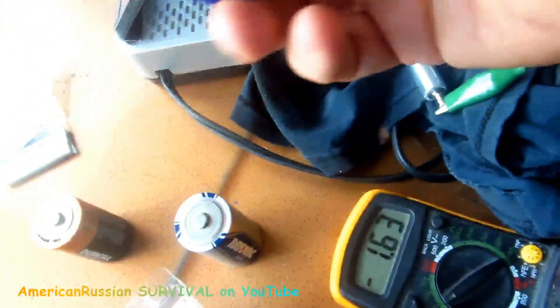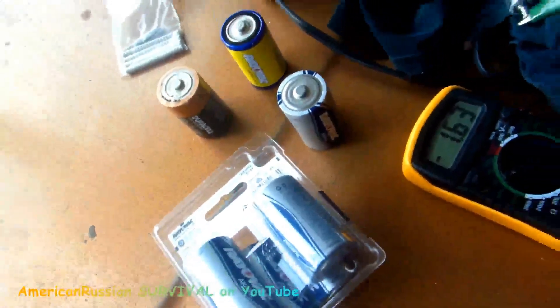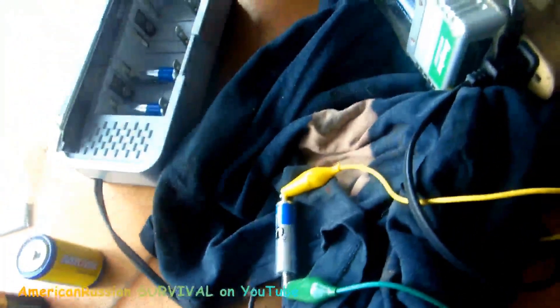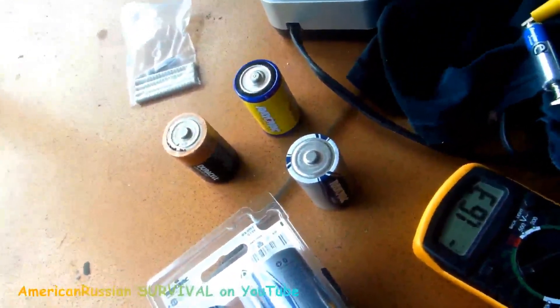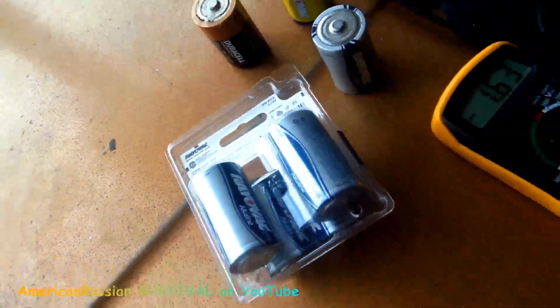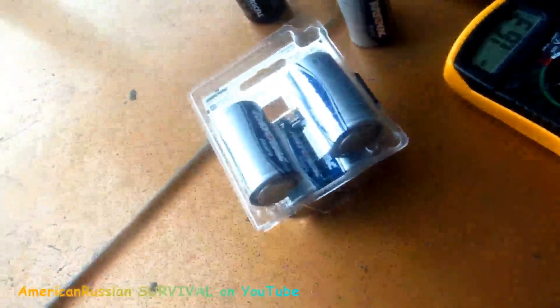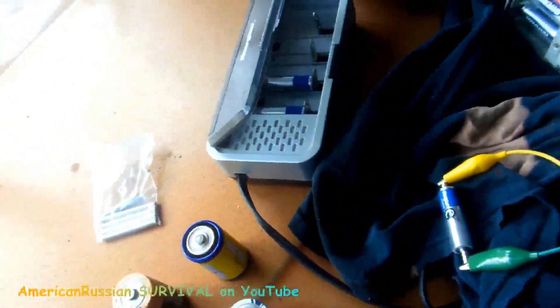The Rayovacs — even though they're not designed for recharging — I'm not talking about Rayovac rechargeable batteries, I mean the non-rechargeable ones. I found I was able to recharge them more successfully than Energizers or Duracells, and they're cheaper too. This is the American Russian Survival Channel — this is not an everyday money-saving thing. This is a last-ditch maneuver. I always buy Rayovacs for my regular batteries — I stopped buying Energizers.